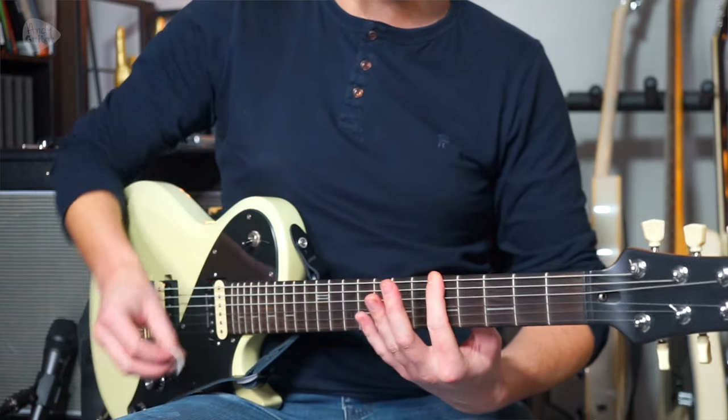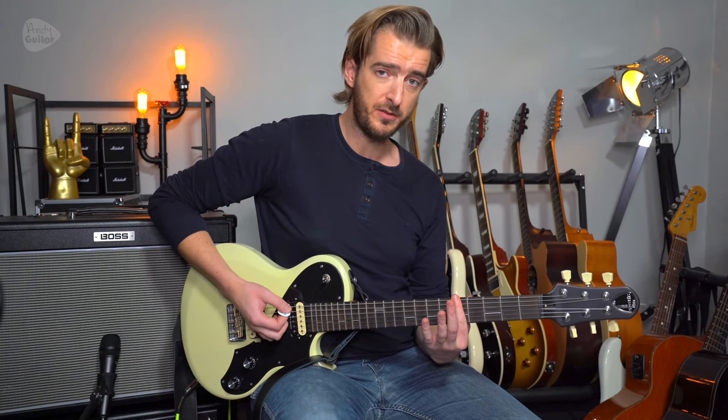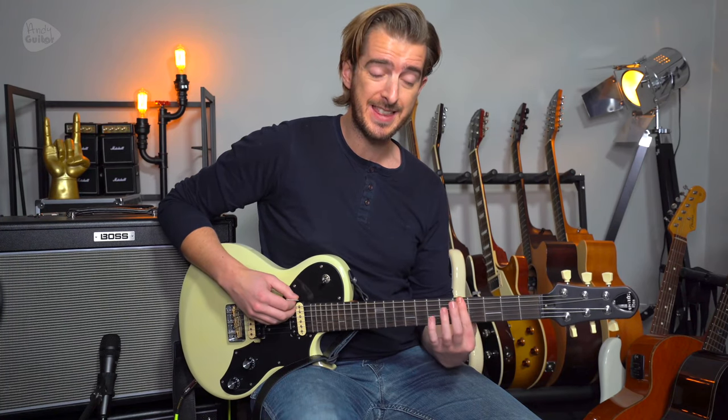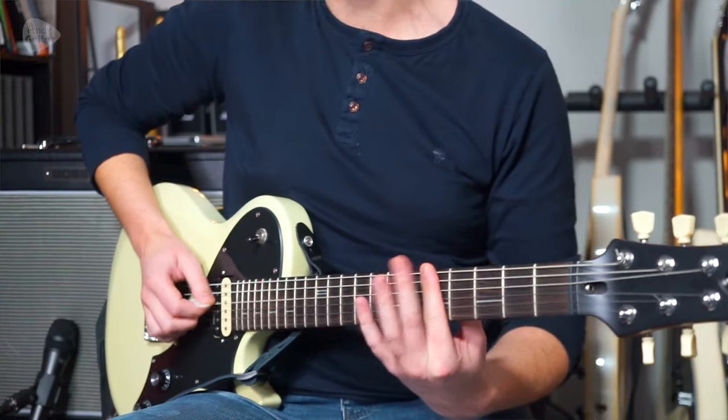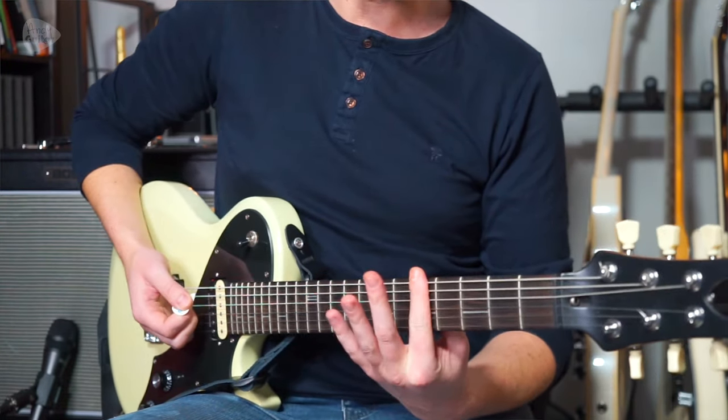Because we're in drop D tuning, we can play power chords with just one finger, by playing the thickest three strings — strings 4, 5, and 6 — with a flat first finger.